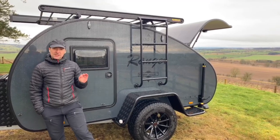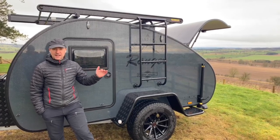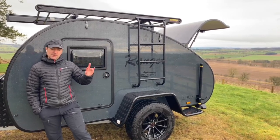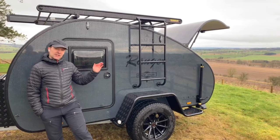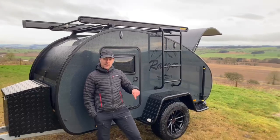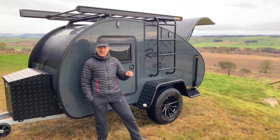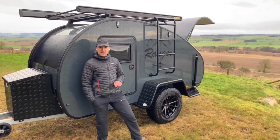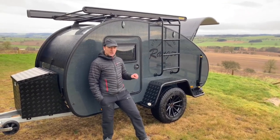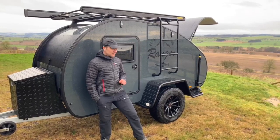This is the Columbus spec, and you can only get the limited edition colors in the Columbus spec. There are a couple of other packages below the Columbus, so this is the top of the range spec. We've done a video before on the package down, which is the Livingston. While we've got this Columbus here, just about to head off to a customer today, we thought we'd quickly show you around and highlight some of the features.